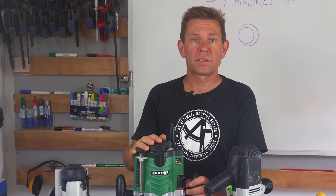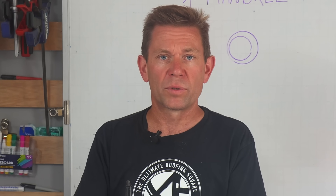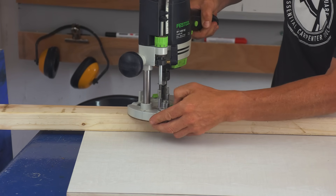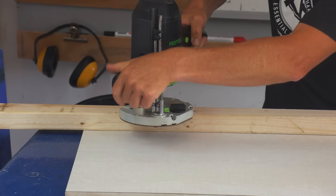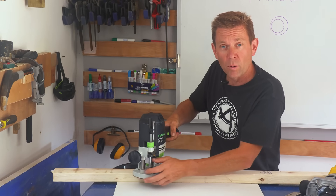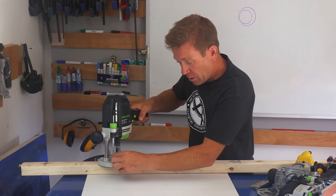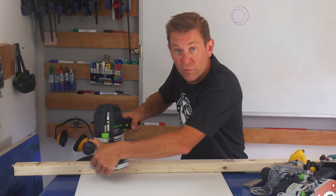The other thing is heat - a router cutter doesn't like heat too much. You can get speed control on these, so if it's going a little bit blue you're in trouble - slow it down. Also, don't go through in one go. For worktops I'll probably do it in at least four passes. You can have it preset - this is just touching the workpiece there, then you lower down. You do your routing, turn the turret and it gives you stages of different plunge settings. So you know exactly if you're doing channeling and don't want to come out the bottom of the timber - if it's on that setting it'll be at the required depth.